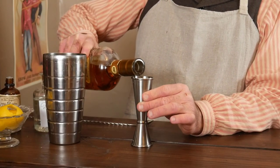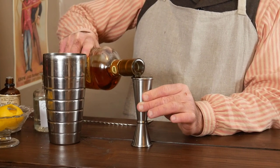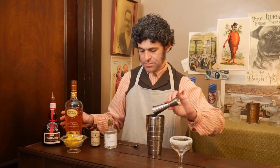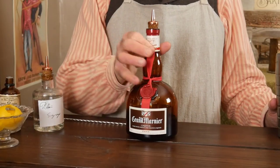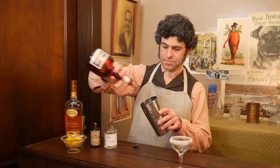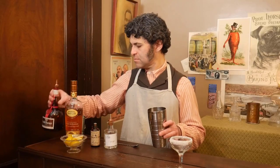Two ounces — if you don't have a jigger, that's four tablespoons. And then a dash or two of what they're calling Curaçao. To them, that was something like Grand Marnier. A couple of ice cubes.